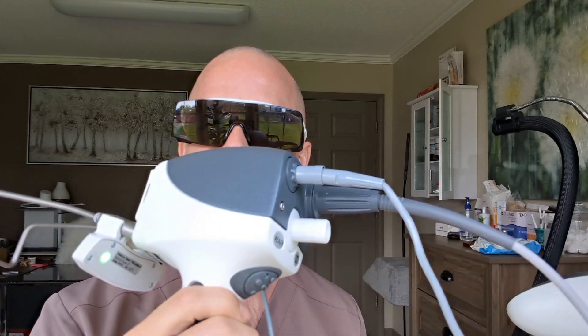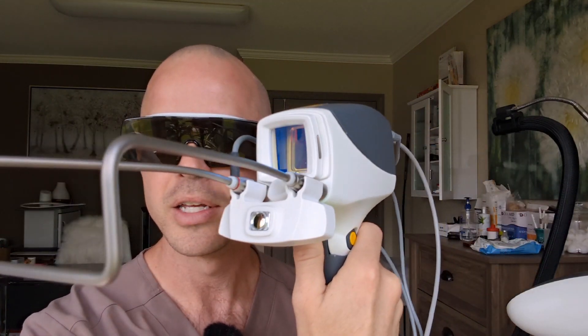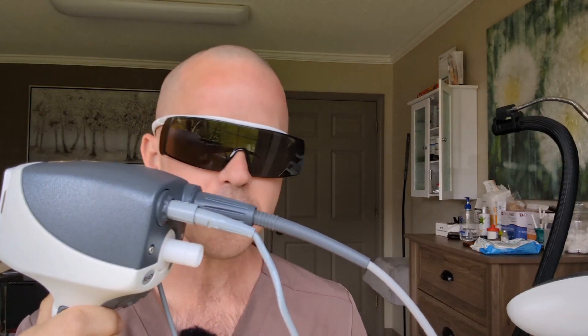I want to give a shout out to my peeps at Fotona — they produce some awesome technology. This is a great handpiece, they call it the L Runner, and it also turns into the S11. It's got cool sighting lasers on it that show me the grid of where I'm treating. It's pretty bright in here so you may not be able to see it all that well, but you'll see it when it's firing.